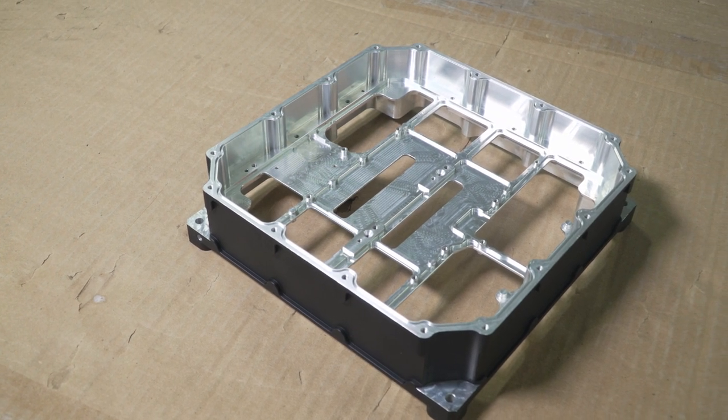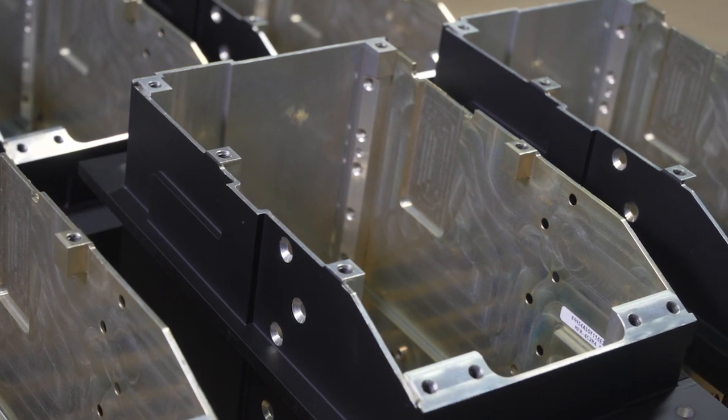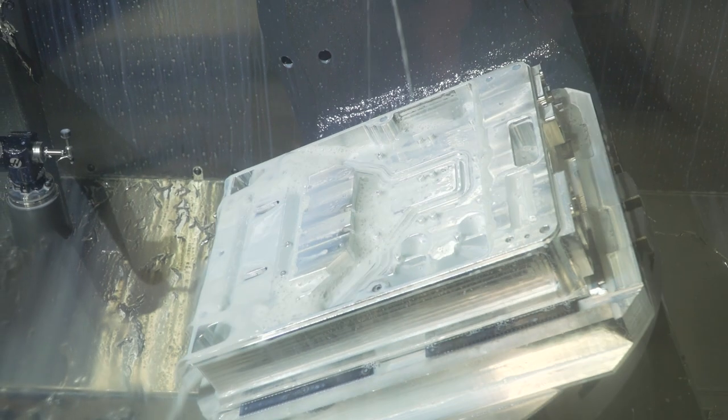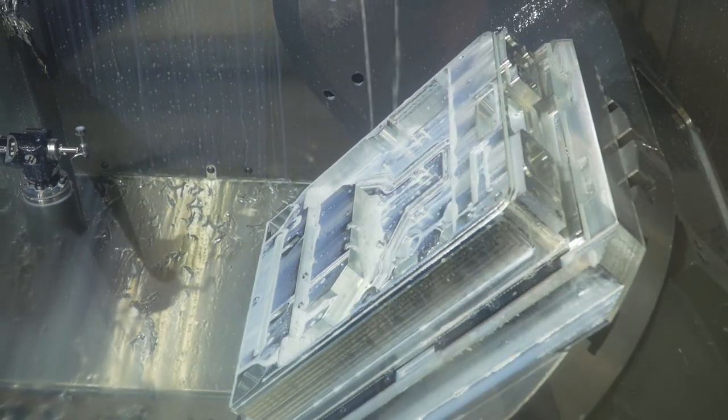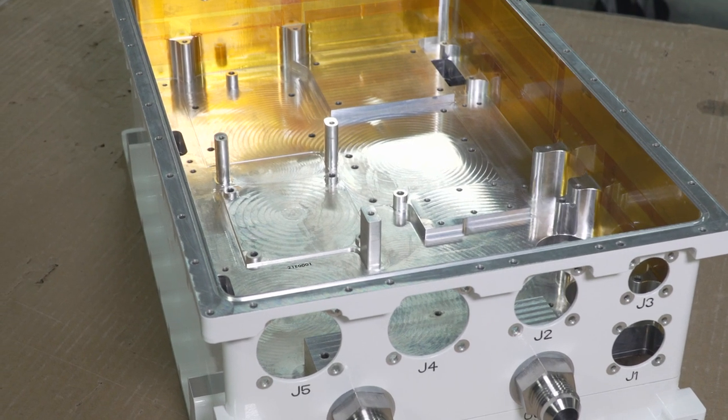We design and build the power conversion system and the accessory power system for hybrid public transportation buses, and now that we've gotten into aerospace, we're doing parts for commercial and military avionics.